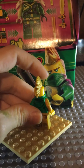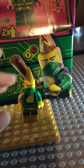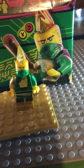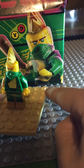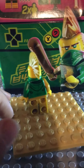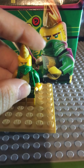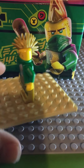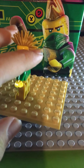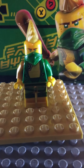So the first minifigure we have is Lloyd — this is the Avatar Lloyd in the set. He's pretty cool. I think the torso and legs are exclusive and the face is new. The golden mohawk is not exclusive. He does not have an alternative face because you would probably see it, since his hair doesn't cover the whole of his head. He's pretty nice printing.